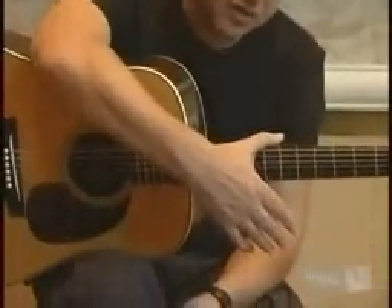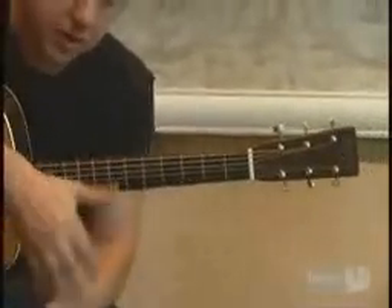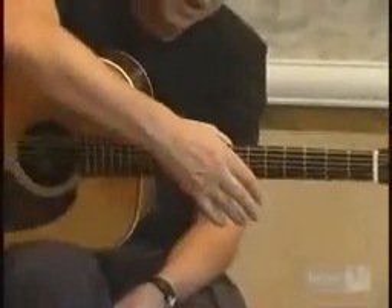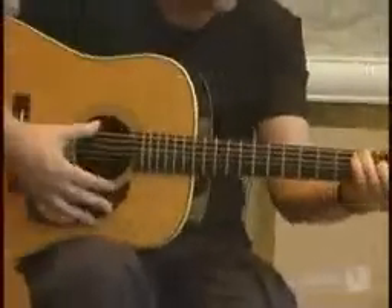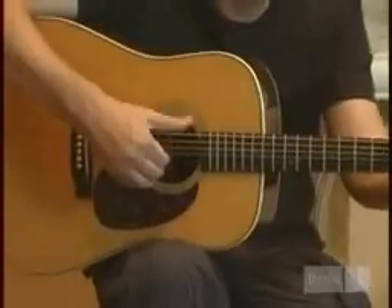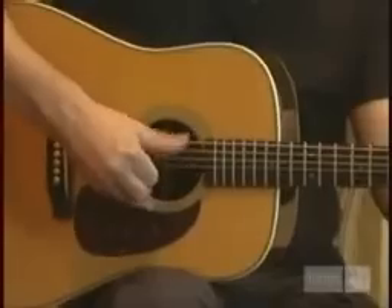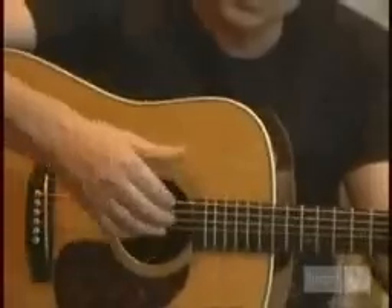The finger pick thing begins when you start yourself doing pretty much two to the bar, or one to the bar kind of thumb stuff. And once you build it up, you get to — it's like when you ride a bike or swim — you get to a four to the bar, where if you just put a simple chord on like a C, the thumb's going from the fifth to the fourth to the sixth to the fourth, so five, four, six, four. That's four beats to the bar, and then the fingers start to go in the little holes in between.